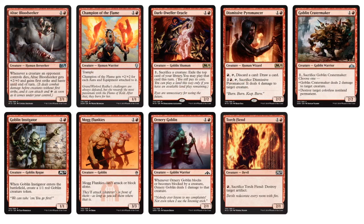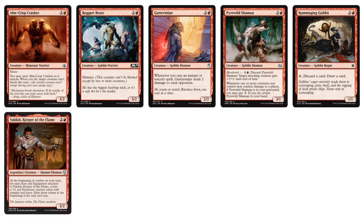Moving on, we have Champion of the Flame — the Enchantment Aura archetype could be in the Cube. The Mog Flunkies — a 2-mana 3/3 — I really like for the Aggro archetype. We have Torch Fiend, and if you want to go Tokens or Sacrifice, Goblin Instigator. Dismissive Pyromancer and Goblin Crater Maker can affect the board by using their abilities. The 3-drops are interesting as well — some aggro 3-drops, Oncrop Crasher, and Bogart Brute is a good aggro card with built-in Menace. If you want to go spells — maybe Izzet Spells — you can take Guttersnipe.